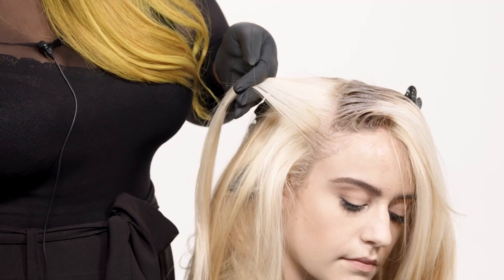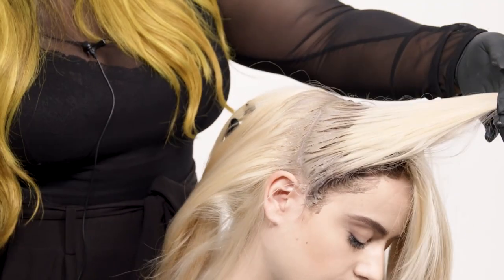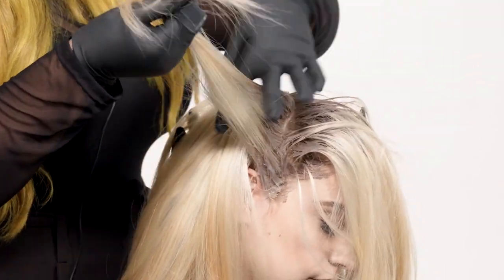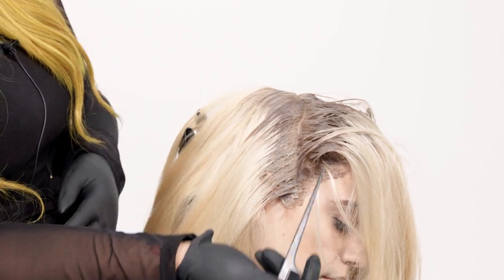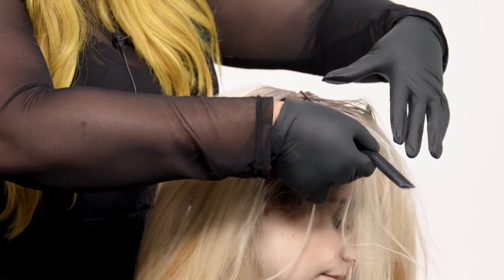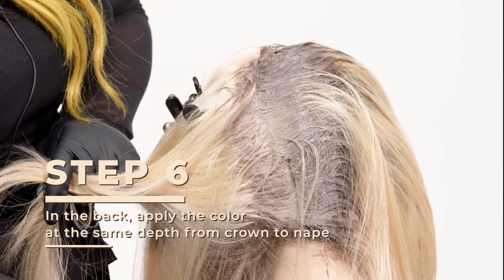Make sure we're getting that hairline. As you can see with this section as we start parting it, there are different points of the drag or the shadow root — so have fun with it. Not all of them have to be the exact same length; you could go from longer into a shorter application, or each section you could drag down to two inches. It's really customizable. In the back, instead of going from a smaller application to a wider one, it is gonna be the same depth on each subsection from the crown down to the neckline hairline.